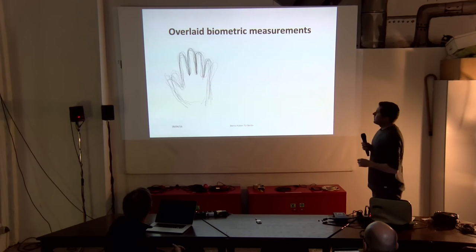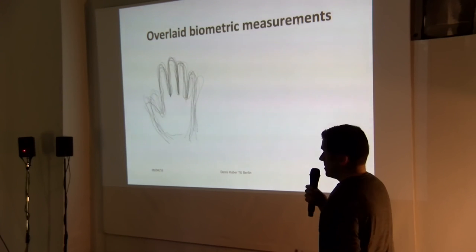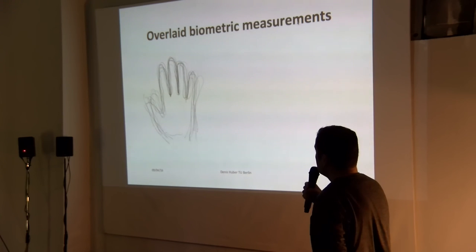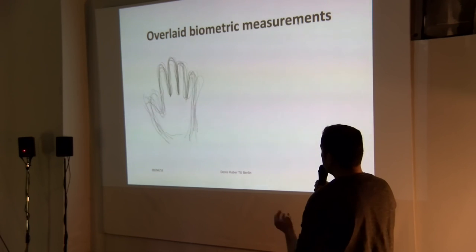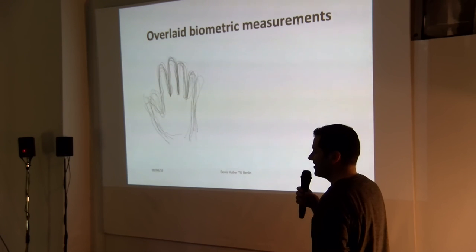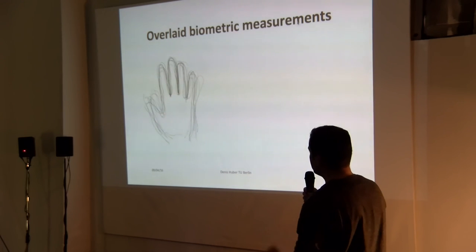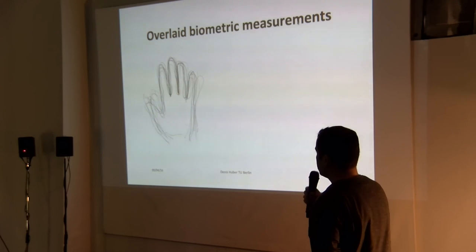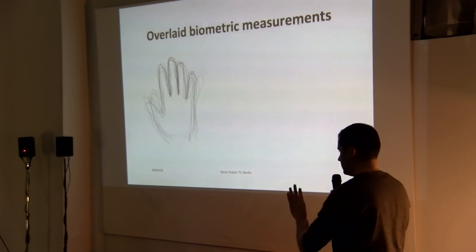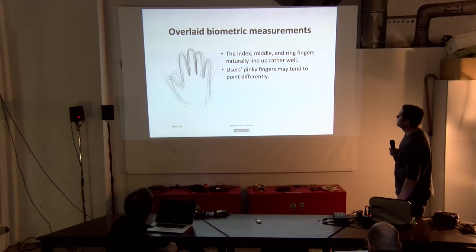As you can see, the index finger, middle finger, and ring finger pretty much overlay across participants in this study. There are some differences in the pinky finger, and the thumb goes a little bit apart. But we didn't want the instrument to be controlled with the thumb, so we decided to use only these four fingers.